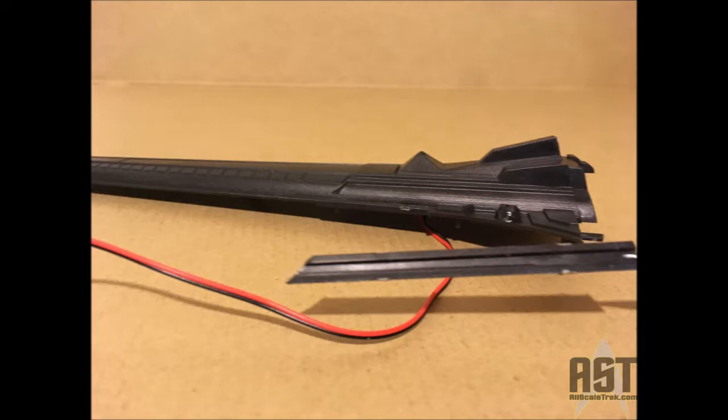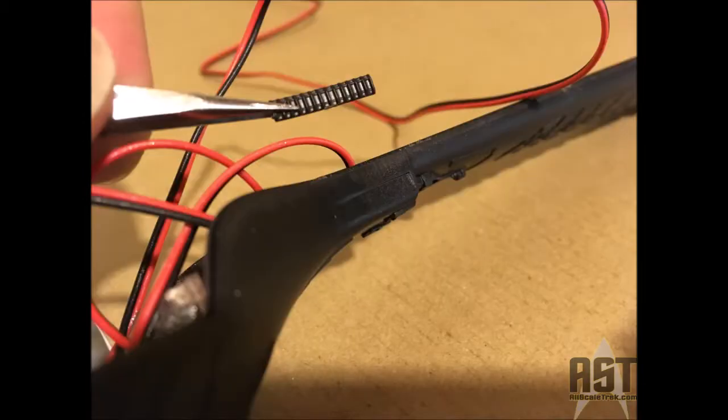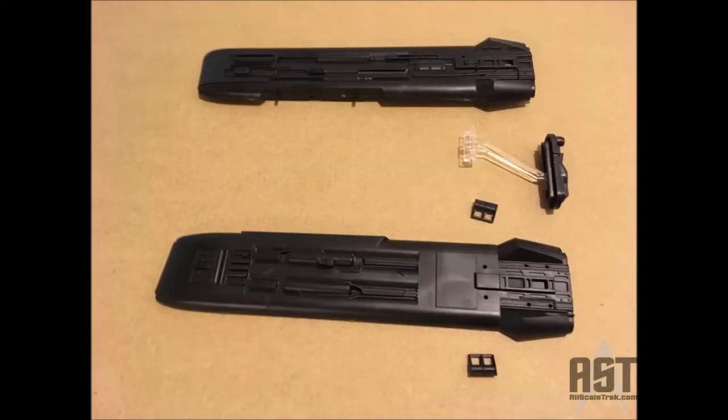Here's another example of parts without locator pins. This part simply fits up against a flat surface on the neck and is glued in. Same thing with this detail piece — it just fits in that very light indentation you can see, and just a little bit of extra thin cement will hold them together.